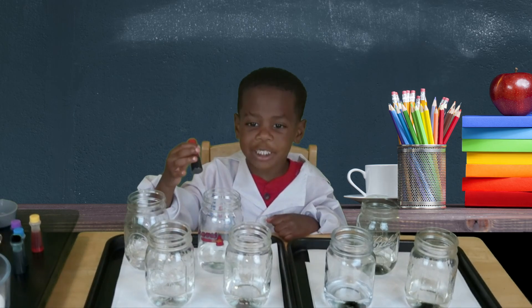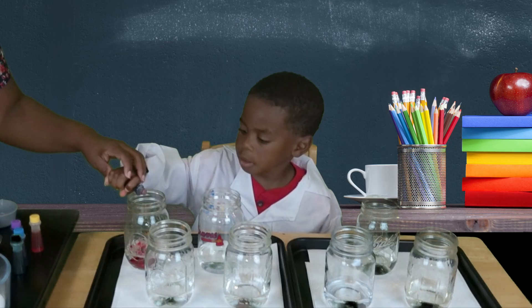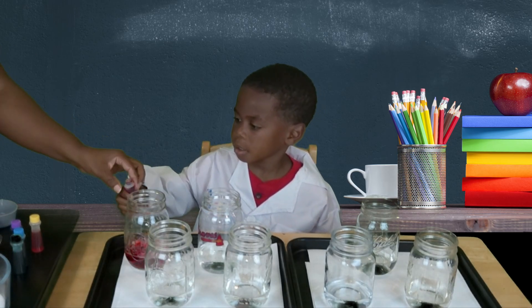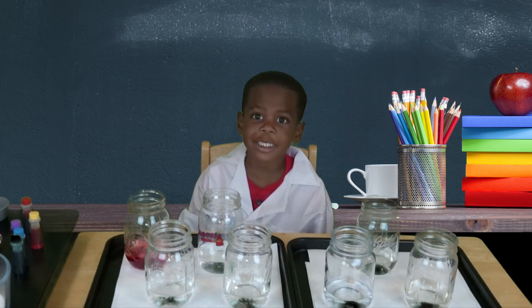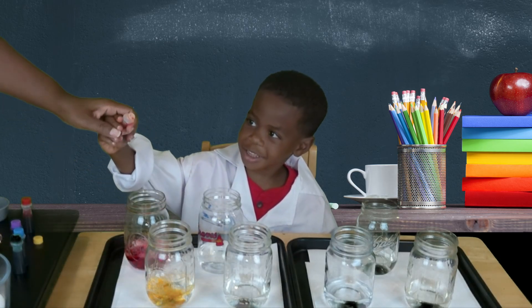Red is the first color of the rainbow. One, two, three, four. Good job. The next color is orange.